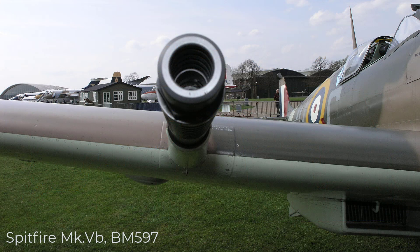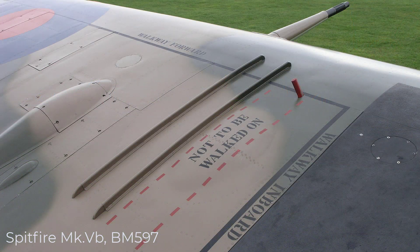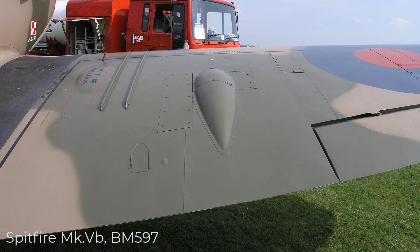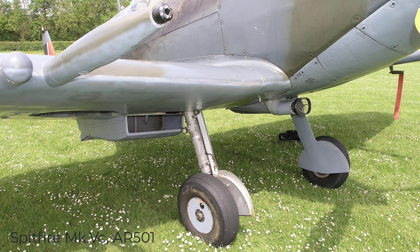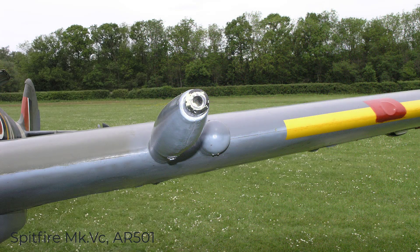Here are a few photographs relating to the Hispano cannon as fitted to the Spitfire 5.